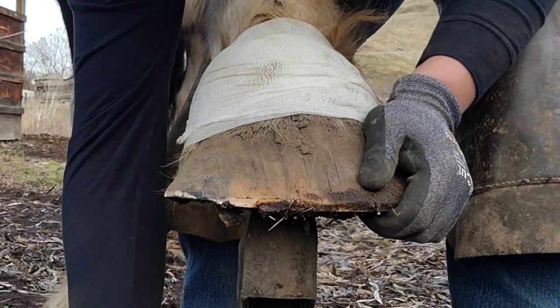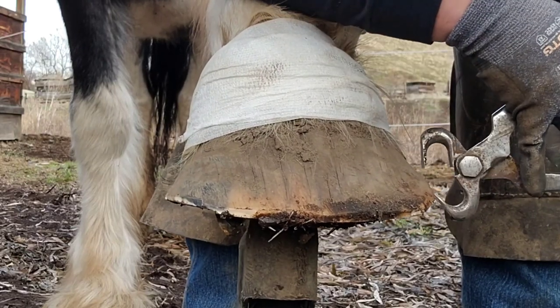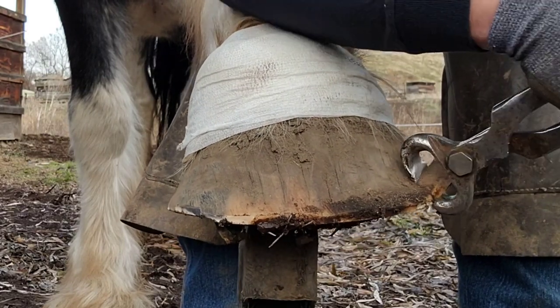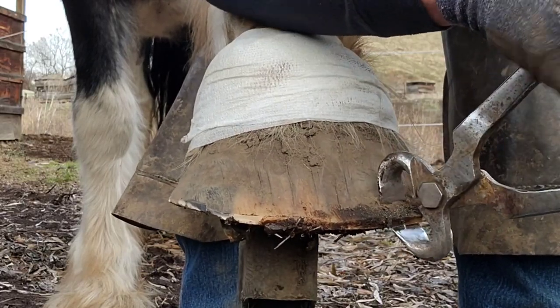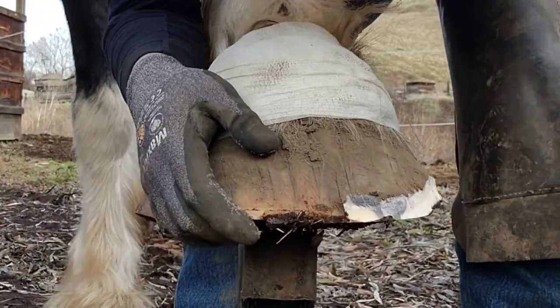You can just see how wide that foot is. This foot I've been working on for quite a while and it's looking a lot better — we've gotten rid of some of the splits. Here again you see me run my nippers; on another horse I probably wouldn't do this. Drafts have a ton of hoof wall — it's just insane how much hoof wall they have compared to, like, a quarter horse.